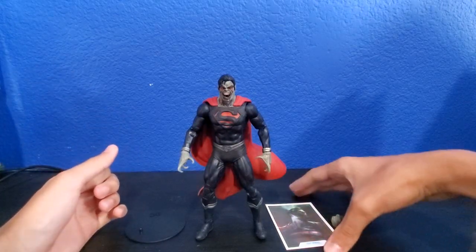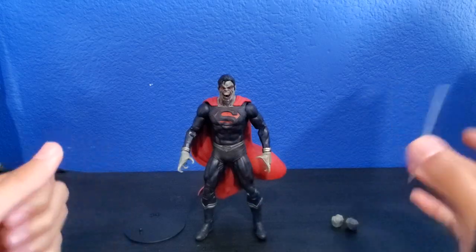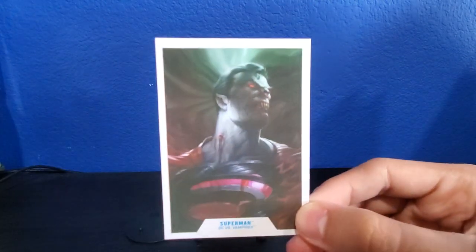We got the figure out of the packaging, so let's go ahead and check out the card first and foremost. This is the beloved card that Vampire Superman comes with — you can see the same picture as we saw on the back of the package.